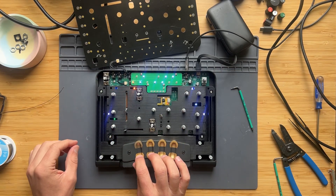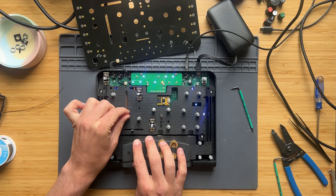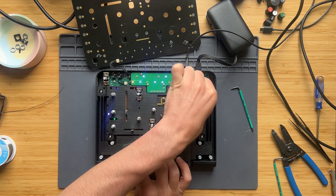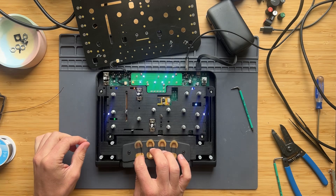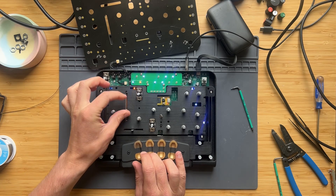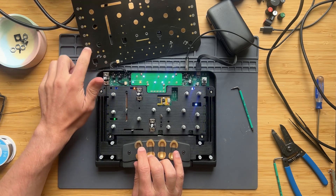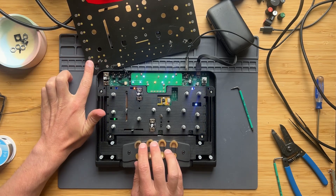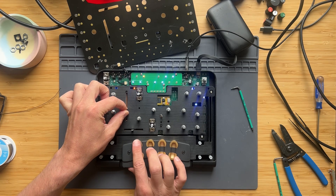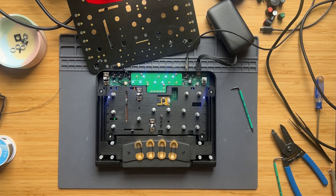Here's just confirming that it all works with sound. It works. Let's finish putting it back together.